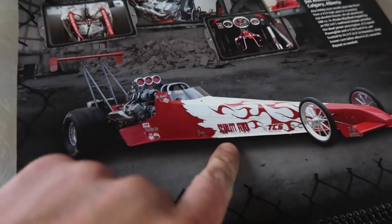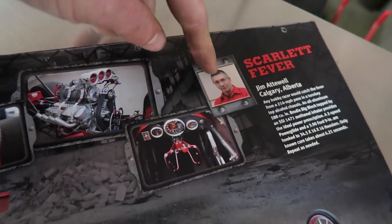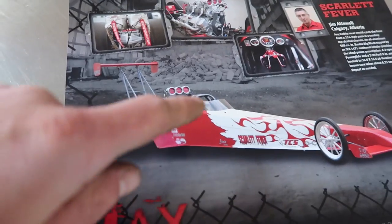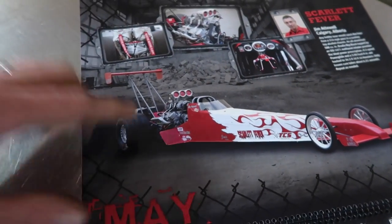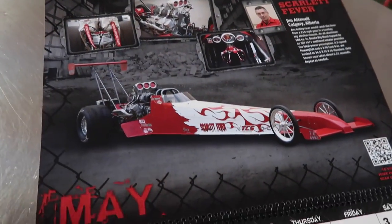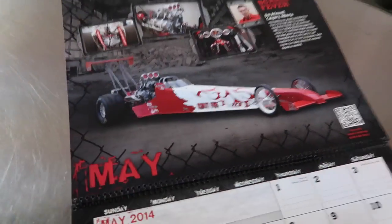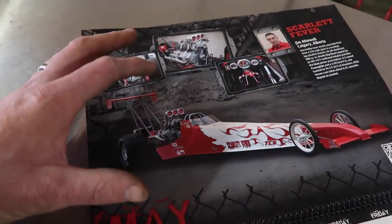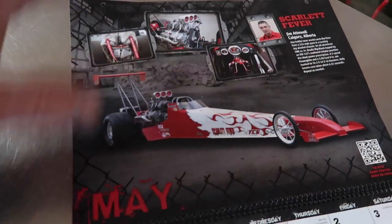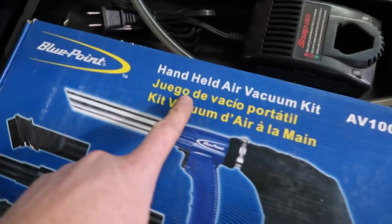This is the Snap-on Tech Toys calendar from 2014 — if you go to May, you'll see this dragster 'Scarlet Fever.' The gentleman right here, Jim Attawell, I worked with him at Sand Gel — this was his car and I took all the photographs for this calendar. Snap-on paid me like two grand to do this photo shoot, which was awesome, especially when every guy at work had this thing on their toolbox with my pictures everywhere. I keep it for memory's sake.